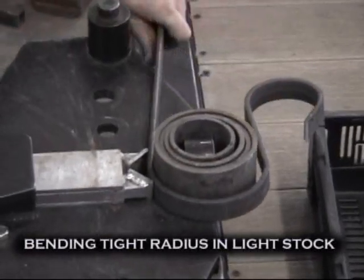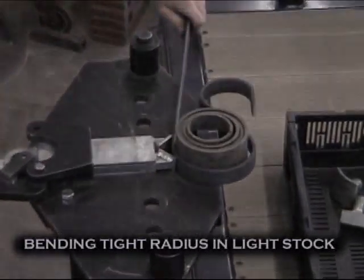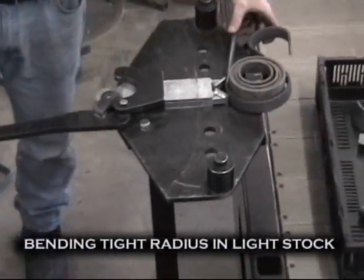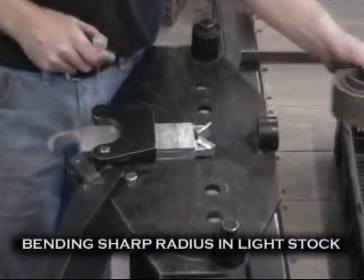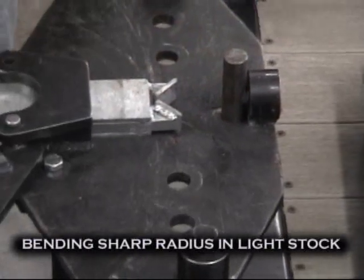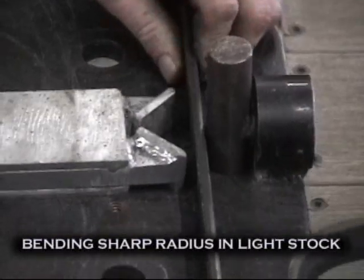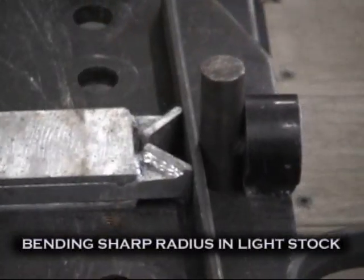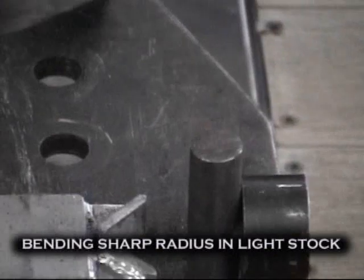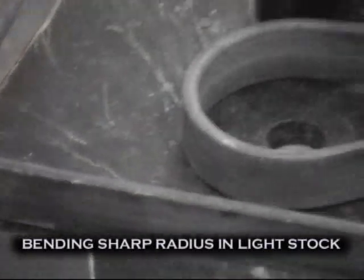The compact design allows for intricate bends. The 90 degree ram will form material around many shapes. Call today to have the original Simonian Bender as part of the equipment in your shop.